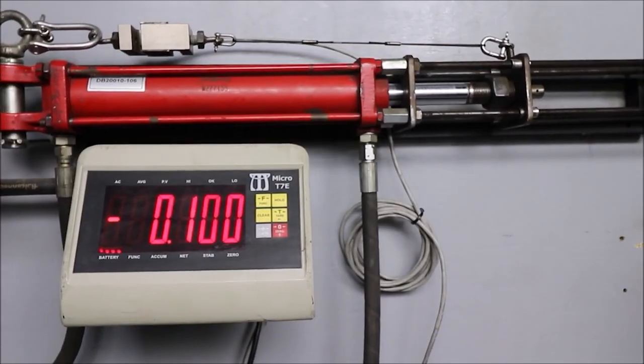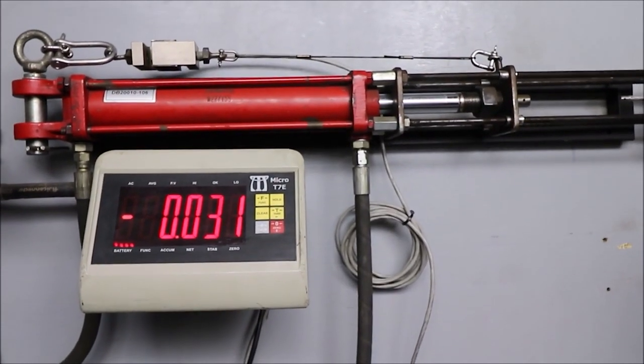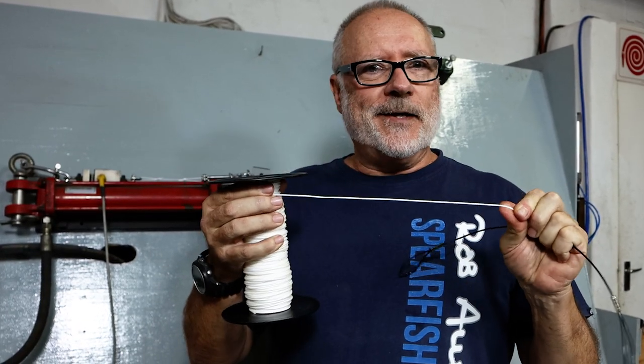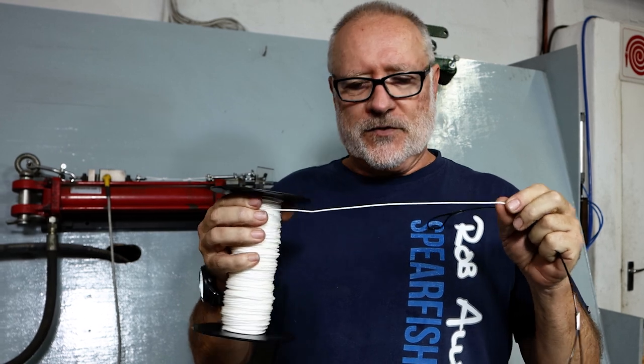Monofilament — we've done these tests in the past with a crimp and we're getting about 120 kgs of break strain on a crimp. Dyneema is said to be much greater: 250 to 290, depending on the way you look at it.